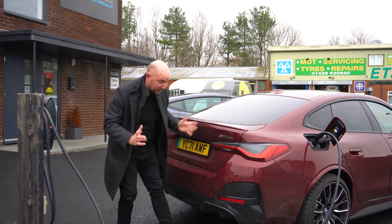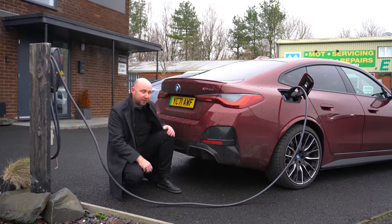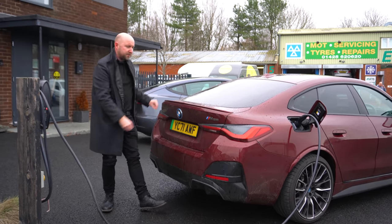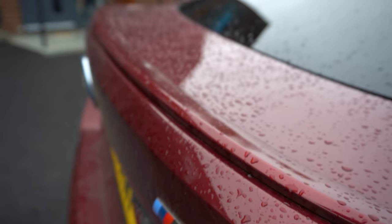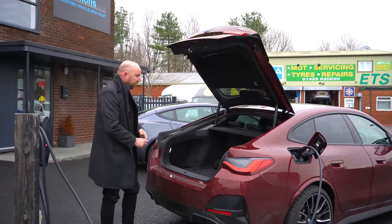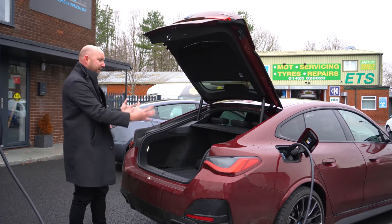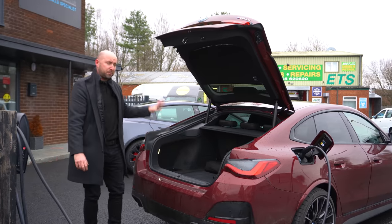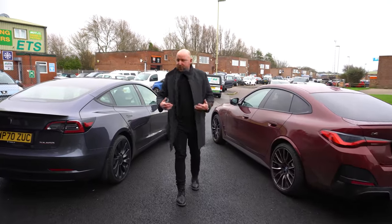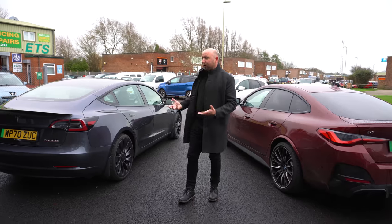Let's look at the back. Down here we've got some big diffusers where you'd probably expect exhausts if it was an M combustion car, some black plastic, and the spoiler is fairly subtle. Then we've got the M50 badge. But this is one of the biggest reasons why I'd want to change from a Model 3 to an i4 — it's a hatchback, not a saloon, which is vastly more practical for me as a parent. It gives a good open boot space, and that's a key driving factor for me to consider the change.